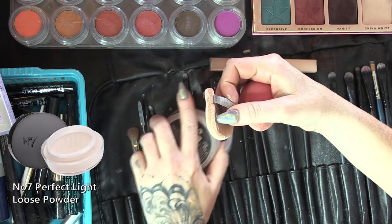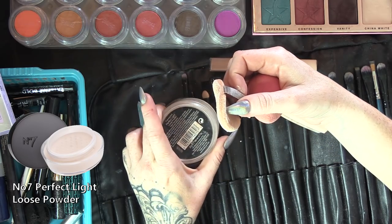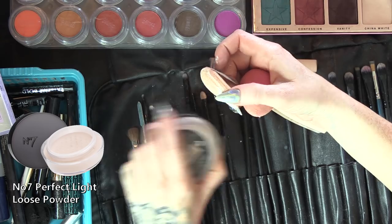So the contouring is amazing to straighten that nose out. When I'm doing the large areas of contouring, I'm using the round side of the sponge, and for the pointy side I'm doing all the other more intricate stuff, like the highlighting. I've just got my number seven translucent powder.